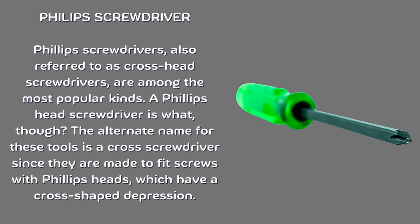Phillips screwdriver. Phillips screwdrivers, also referred to as cross head screwdrivers, are among the most popular kinds. These tools are made to fit screws with Phillips heads, which have a cross-shaped depression, which is why they are also called cross screwdrivers.